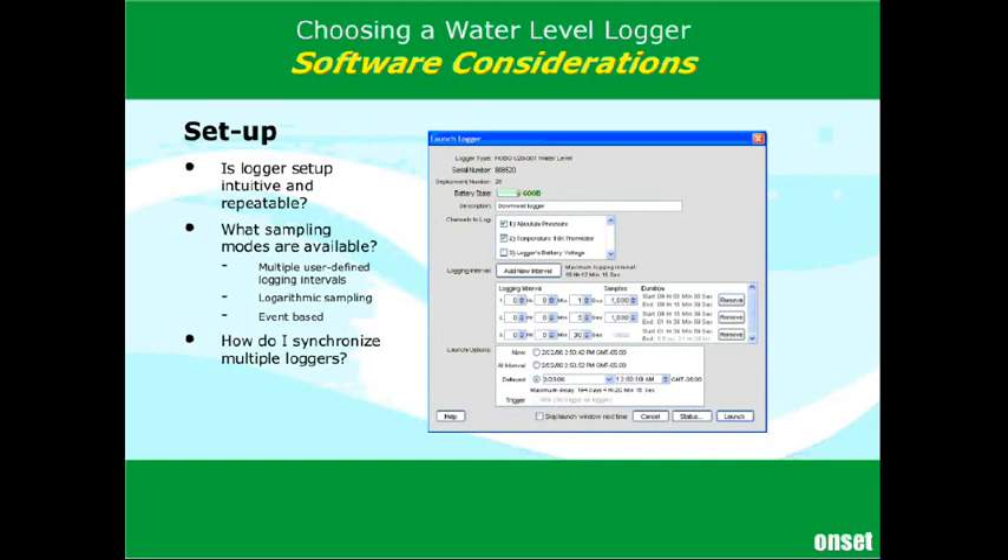Another big question is how do you synchronize multiple loggers? Most people have more than one logger, and you want your data recorded at the same time — at the top of the hour or 15 minutes past the hour. It's nice to have that happen automatically without a lot of manual entry or post-processing. Setup is where most errors occur, and they're the type of errors you can't go back and fix later. You need to have the logger set up right the first time. On the data analysis side you can make some changes, but at setup it's very important to get it right.